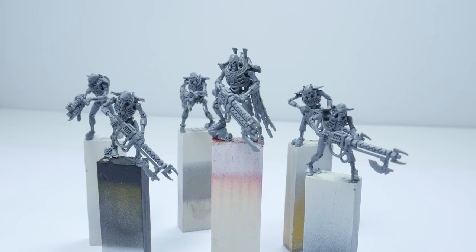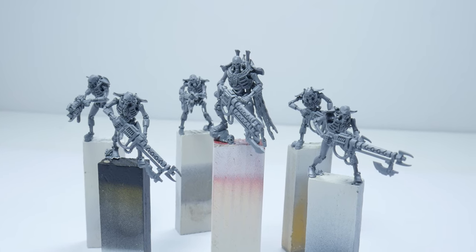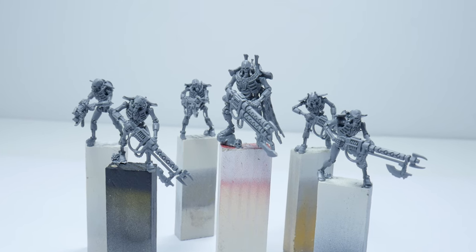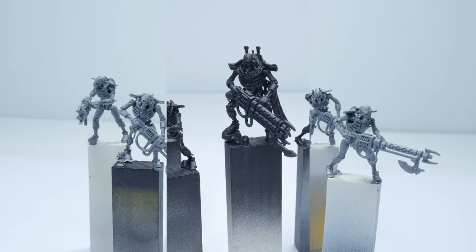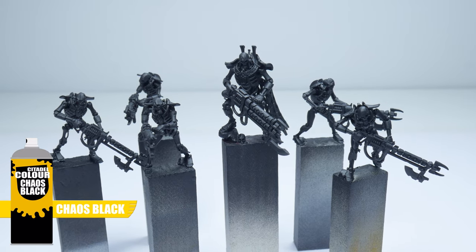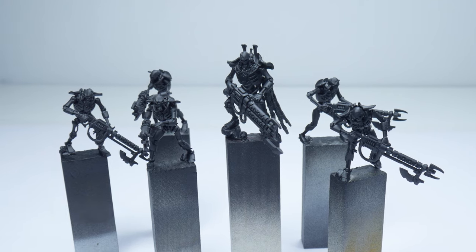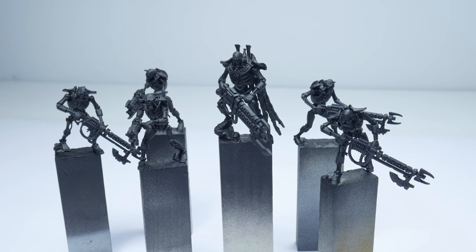When building your Necrons I actually find it easier just to fully assemble them, rather than in sub-assemblies, just because of how delicate some of the parts can be and how they all attach to each other. I also chose to undercoat everything using Chaos Black Spray for this tutorial, but you could use Lead Belcher or Runelord Brass as well, depending on your dynasty.